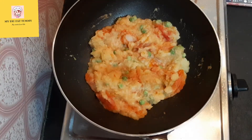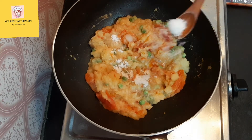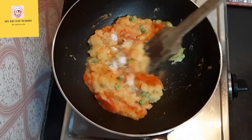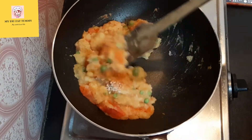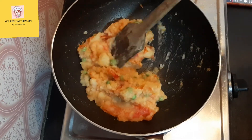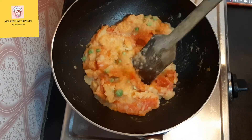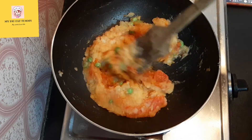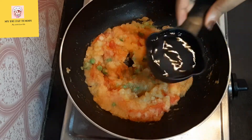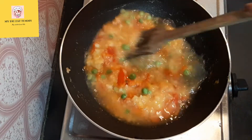Now I am adding one tablespoon of salt — this must be as per your taste. Now again mixing this. Sauté this for about two to three minutes. After doing so, I am adding half cup of water, then mix this properly.